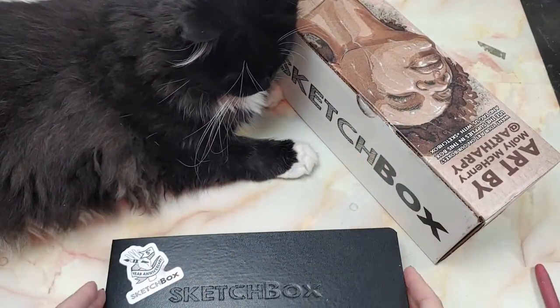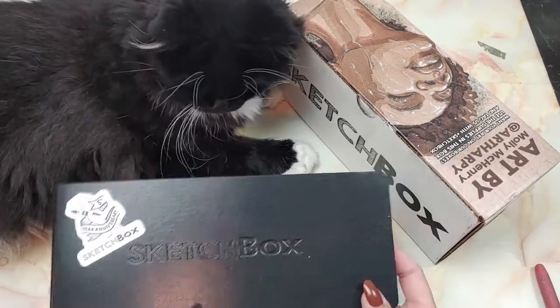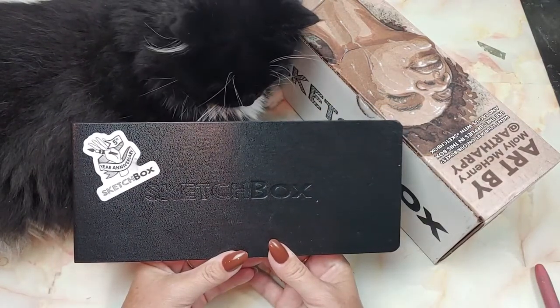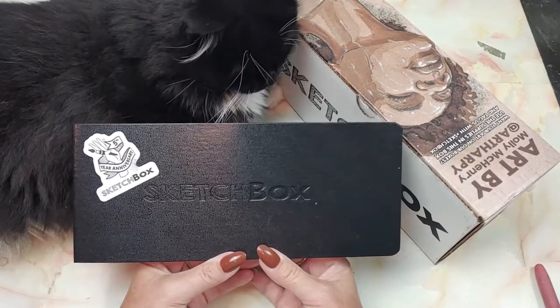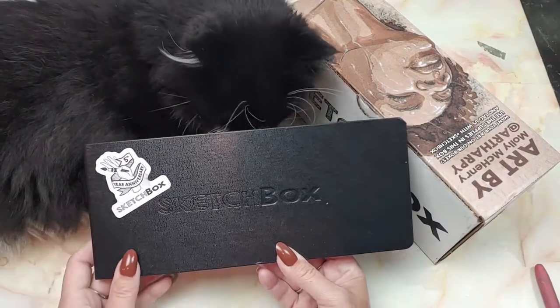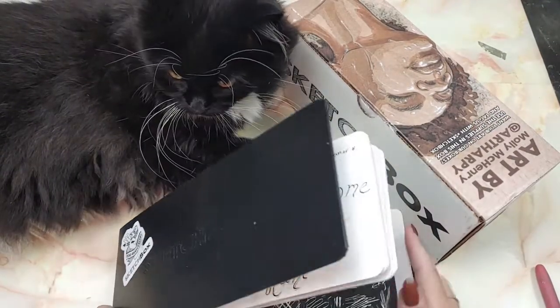I decided to do something and keep track. I get SketchBox and Paletteful Packs, so I am going to start keeping track of which box I think wins for the previous month. So last month we are going to review what we got.